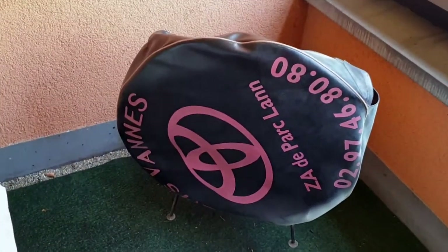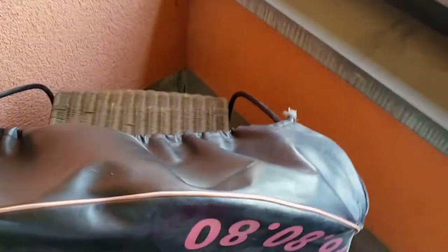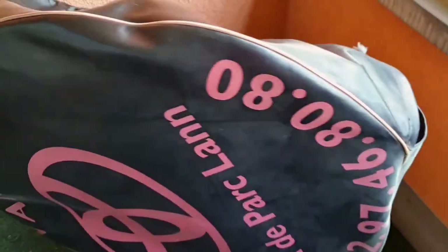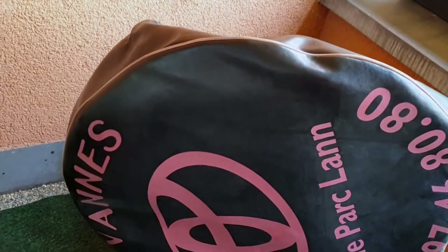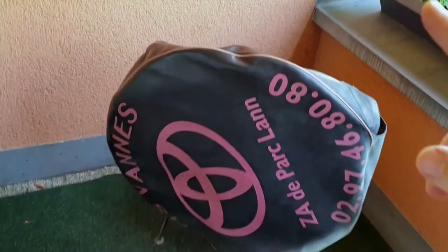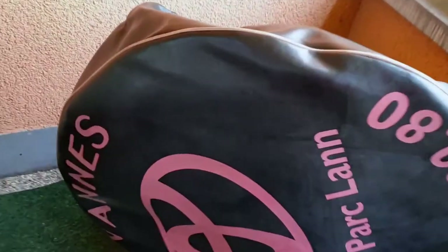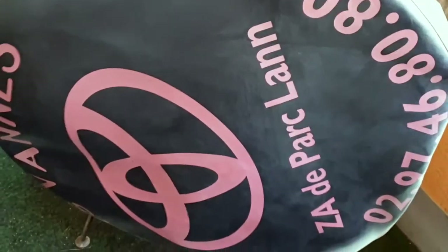If you have an old nasty spare wheel cover and you have no clue what it is and you think it's ugly, then I got the right thing for you. We will paint this one and change the color to something we like, because this looks ugly and old — it's an embarrassment on your ride, especially from the back where everybody can see it.